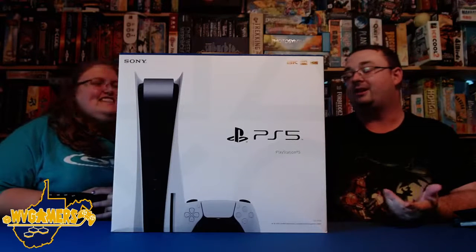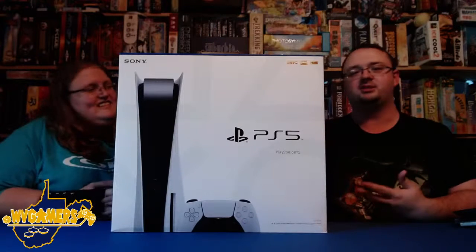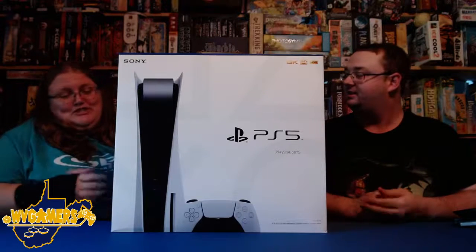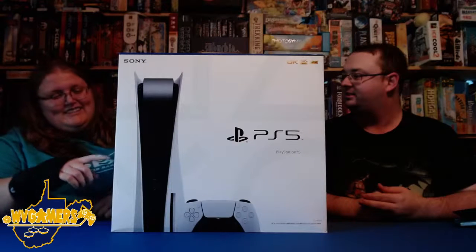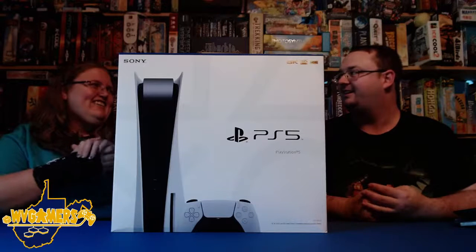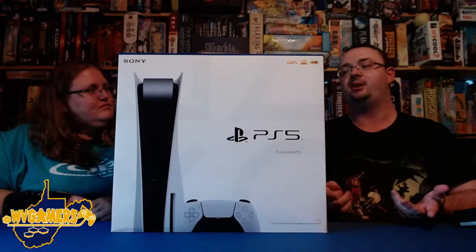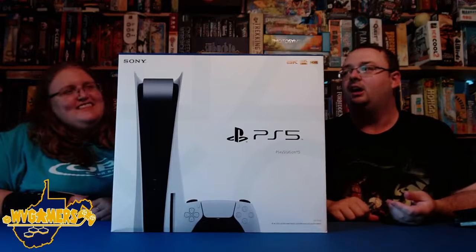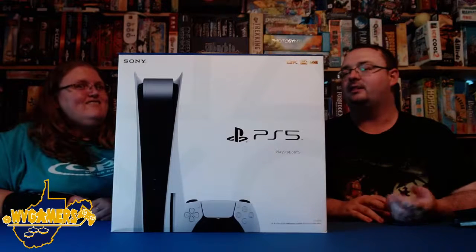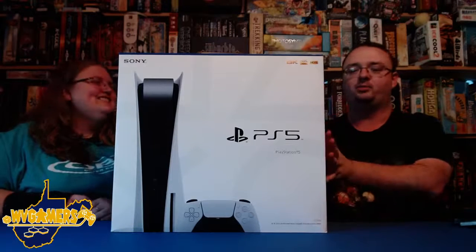I just picked this up earlier today. I'm pretty excited about it. I'll be honest — I love controllers, so I'm probably going to be the most excited to see how the new controller feels. Someone took a close-up picture of the controller and it's got all of the PlayStation symbols in it. Even though I didn't get an Xbox because they were sold out, I did get a controller because again, I love controllers, and that one felt really good.